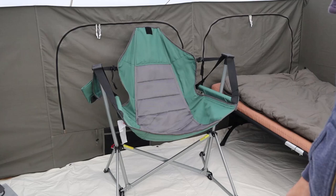Two things I want to show you in this video: my favorite camping chair that I discovered, and then I'm going to show you the floor liner and my recommendations along with that. Enjoy.